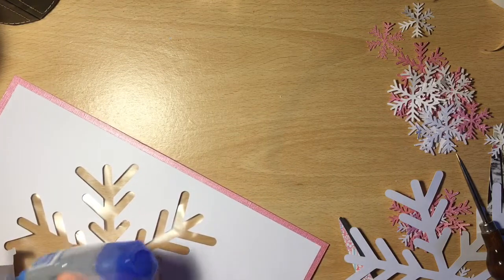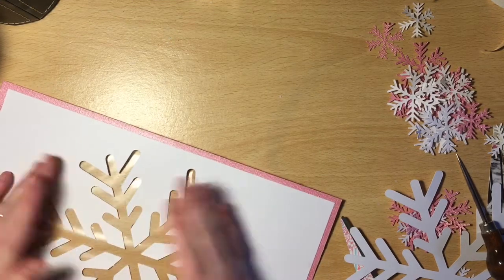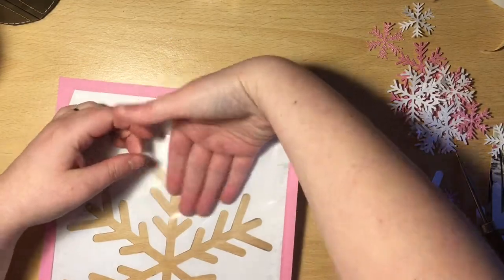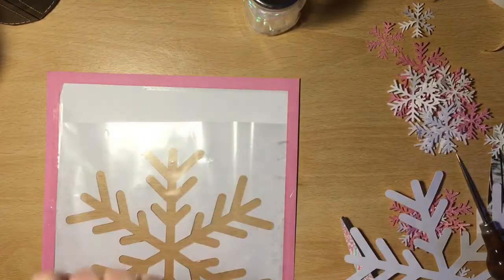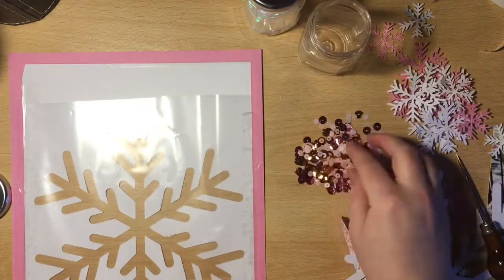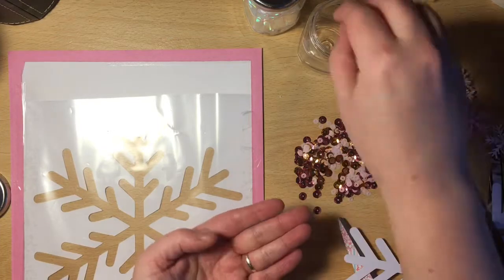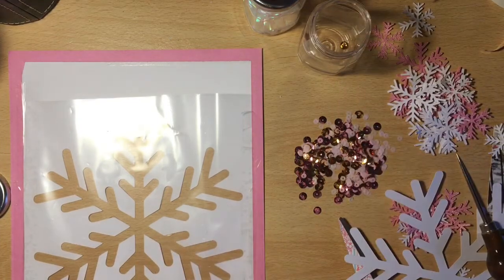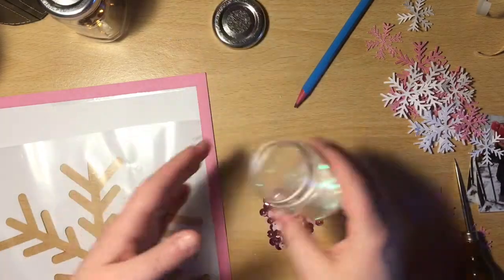I do pull out my sequins soon, and I actually have to sort some of them out, which I don't make you watch because it actually took me ages. In this sequin mix there are gold ones, and I really didn't want the gold — I just wanted the rose pink and the light pink out of those. So it did take me quite a while to sort through and pick all the gold ones out.